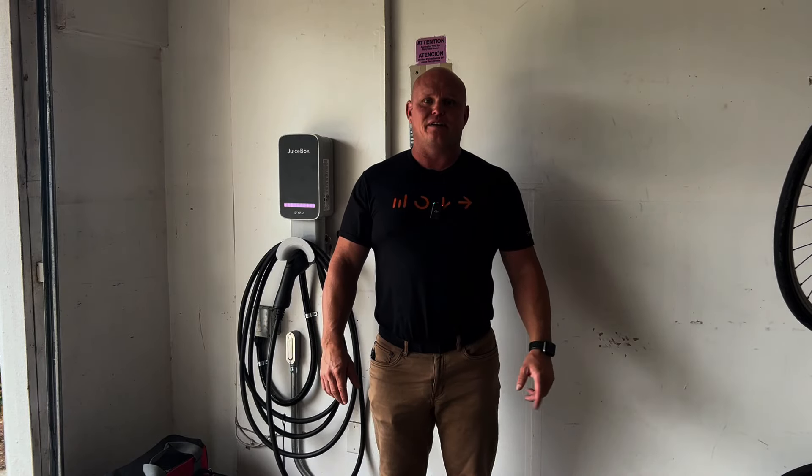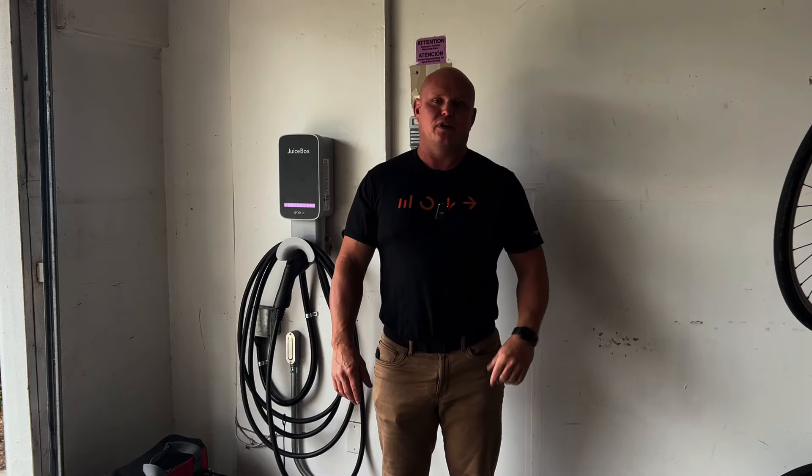Hey there, I'm Jason with Enphase Energy, and today we're on a site that we recently did a grid-tied storage installation with Northern Pacific Power. Hopefully you saw that video, and if not, I'm going to put it in the description or link so you guys can go check that out for what we did on the first visit.